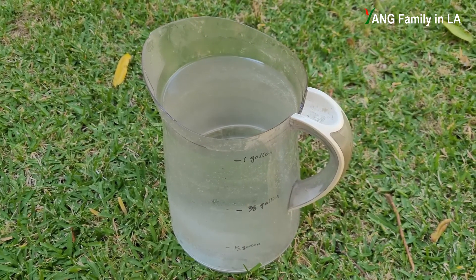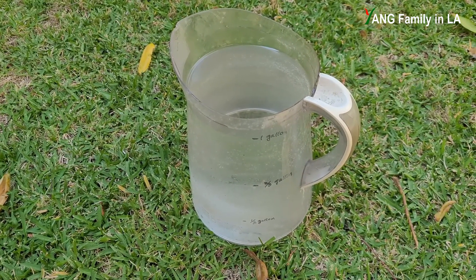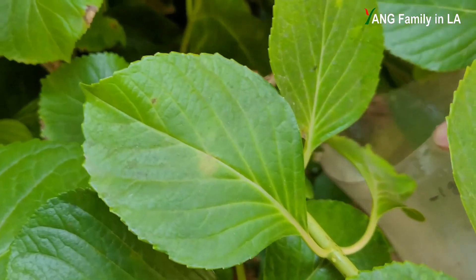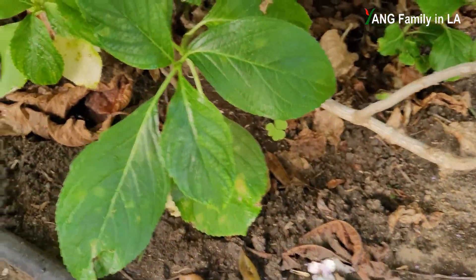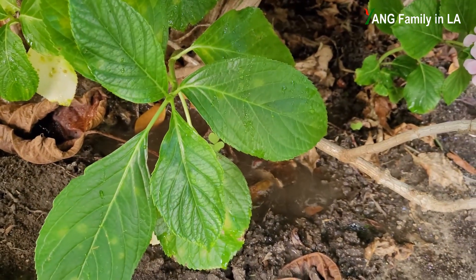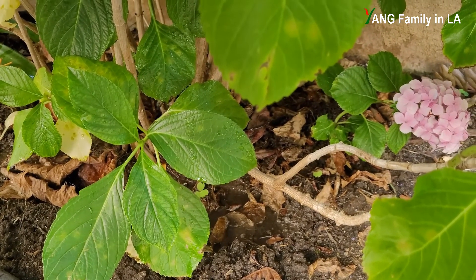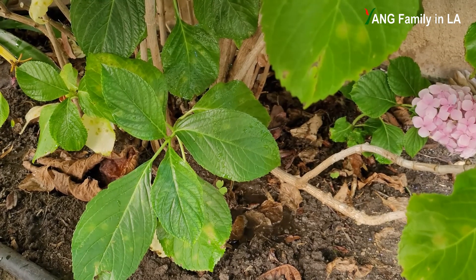I already filled this pitcher with one gallon of water. Now I'm going to pour this diluted vinegar onto the hydrangea plant — basically just watering the plant at the bottom near the root system. All the way to the bottom. This vinegar solution will go all the way into the soil and help lower the soil pH, reduce soil pH, and increase acidity.